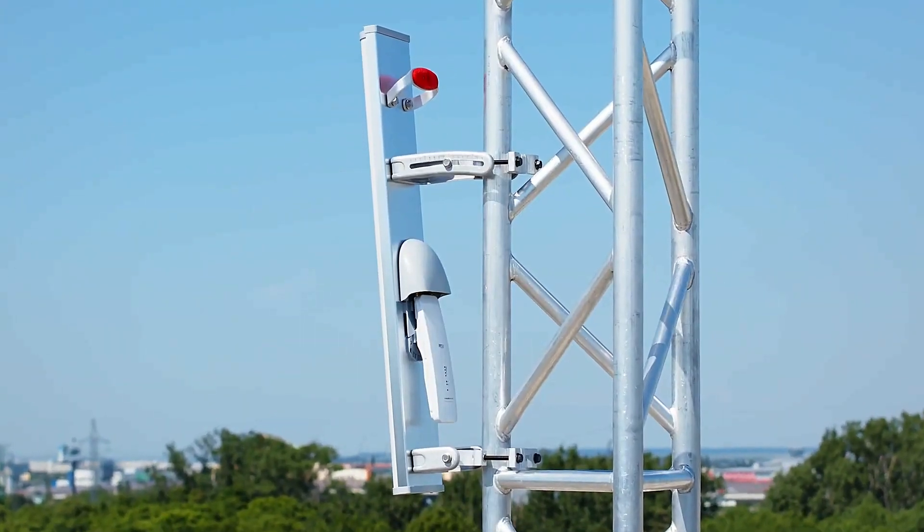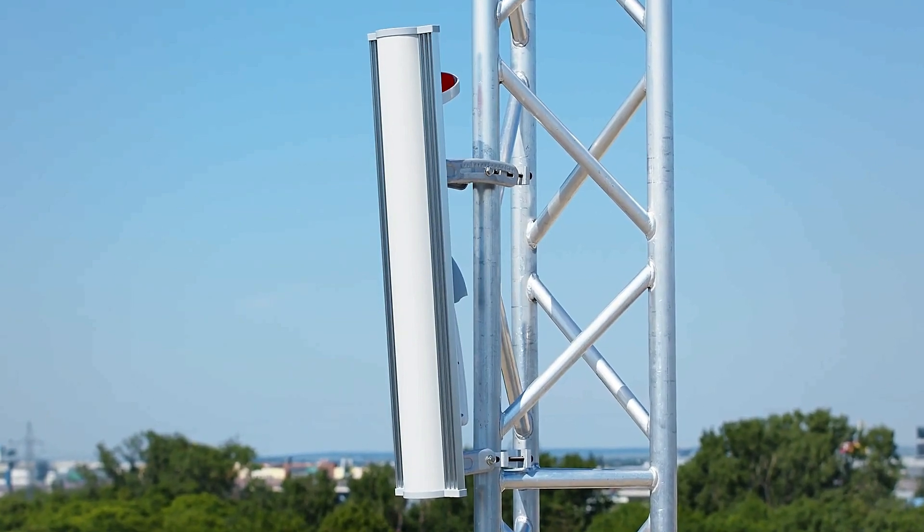The Array Sector Antenna is made of high-grade aluminum, which makes it compact, light, and extremely durable.